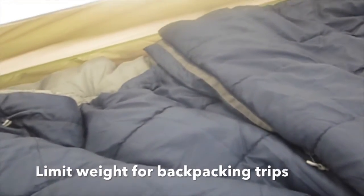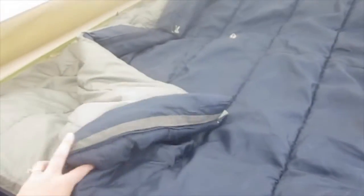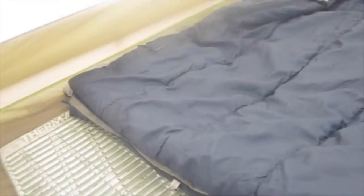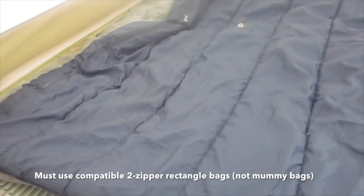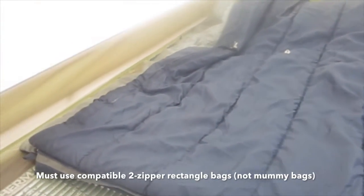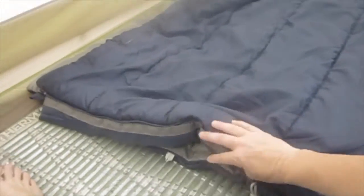Another way that we are limiting our weight is we are only taking four sleeping bags rather than a full number for every member in our family. We learned this from some friends of ours. We have four rectangle bags, and I'm just going to explain the process with two of them because we do two and two. So we took two rectangle bags and they have to be rectangle bags that are the same bag that can fit together and zip together.